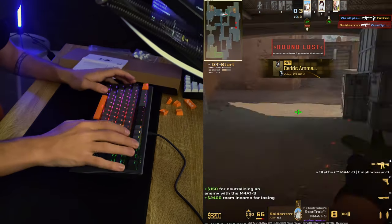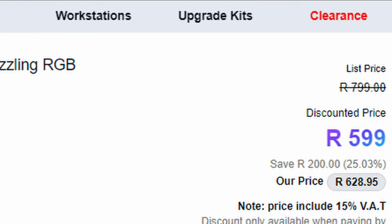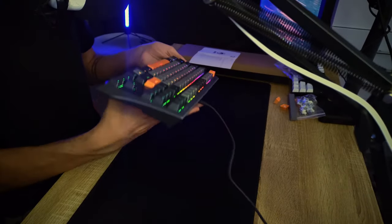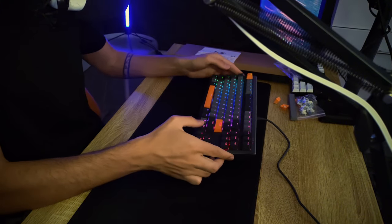As for the price — at the time of recording this keyboard is 500 rand. You can buy it at evtech.co.za if you're in South Africa. You can search for the Marvo Scorpion or Marvo KG980B. It is an absolutely beautiful keyboard. What I'd love to see is the same keyboard but with Bluetooth — that would take it to the next level. But the keyboard itself looks awesome, feels awesome, it's actually really heavy and not that big.